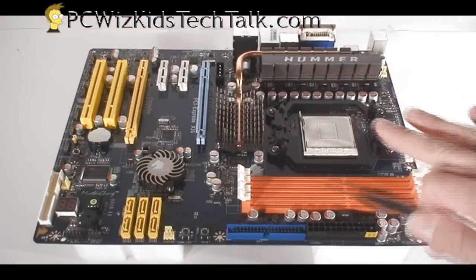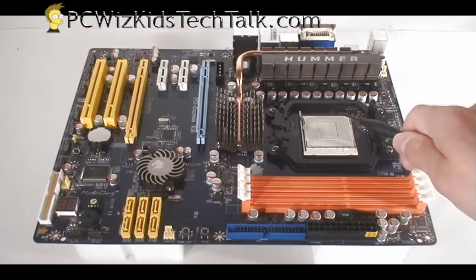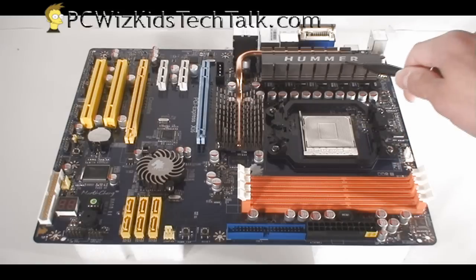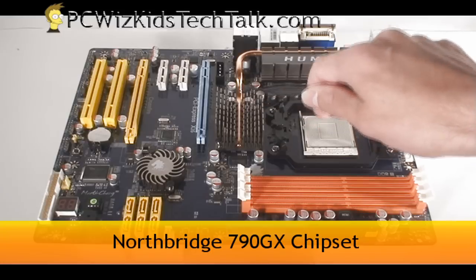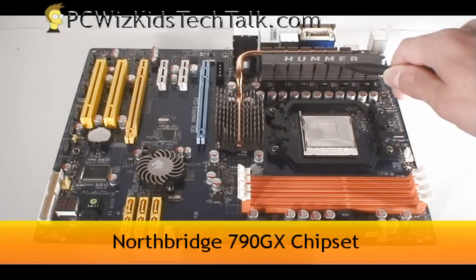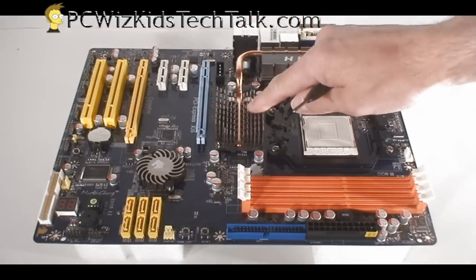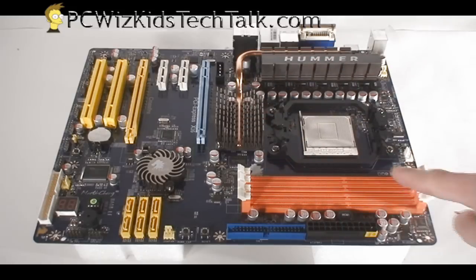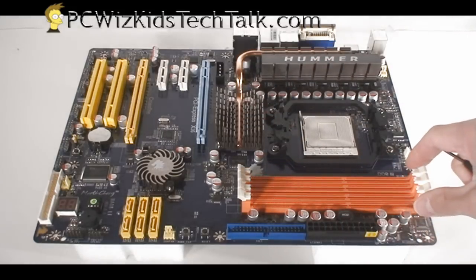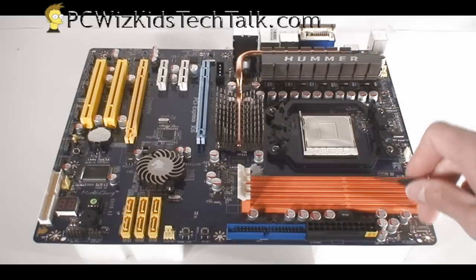This ATX board will of course support the latest Phenom 2s and the new Athlon 2 X2 that just came out as well. As you can see here at the top, there's a nice heat sink and copper heat pipe going from the voltage regulators at the top to the center where the 790GX chipset — the north bridge — is underneath that. You can also see the slots for your DDR3 RAM.